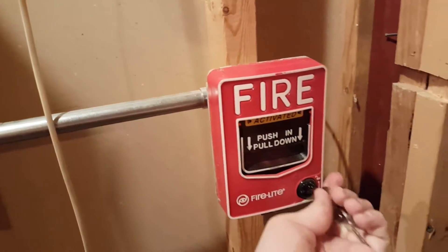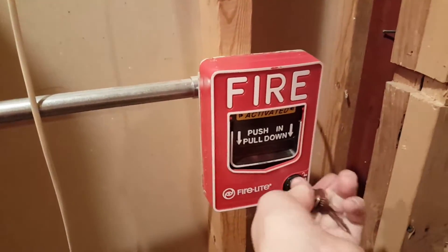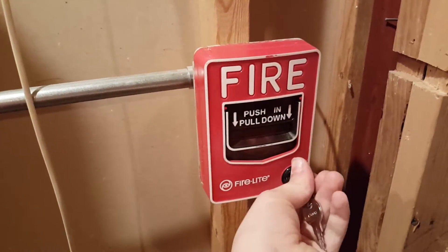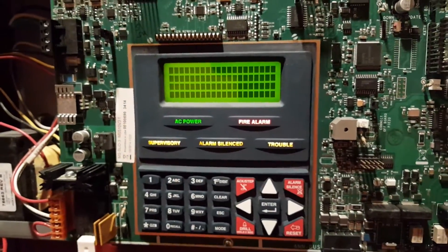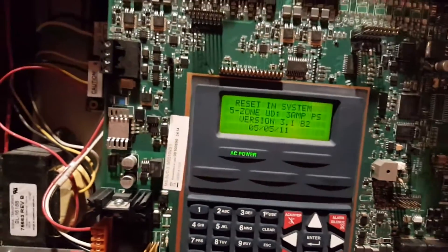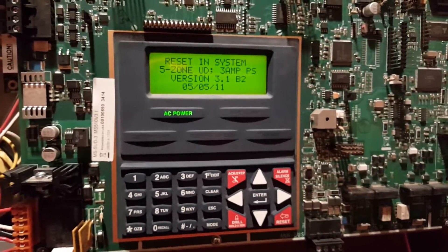Alright, we will just borrow the Charlotte keys and reset the BG12L. Okay, now we can go ahead and do a reset and test out the i3.